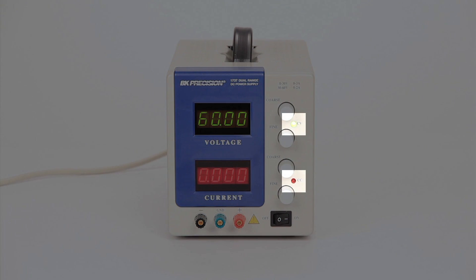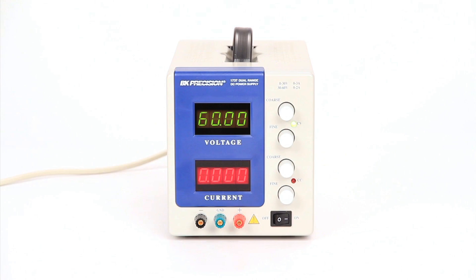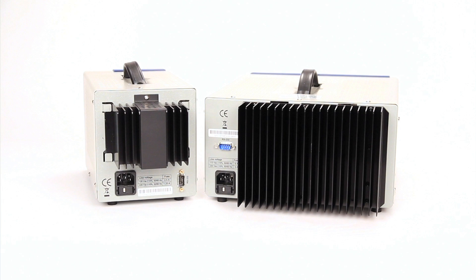Green and red LEDs indicate whether you are in constant voltage or constant current mode. The 1737 and 1747 both incorporate a fanless heat sink design for quiet bench operation.